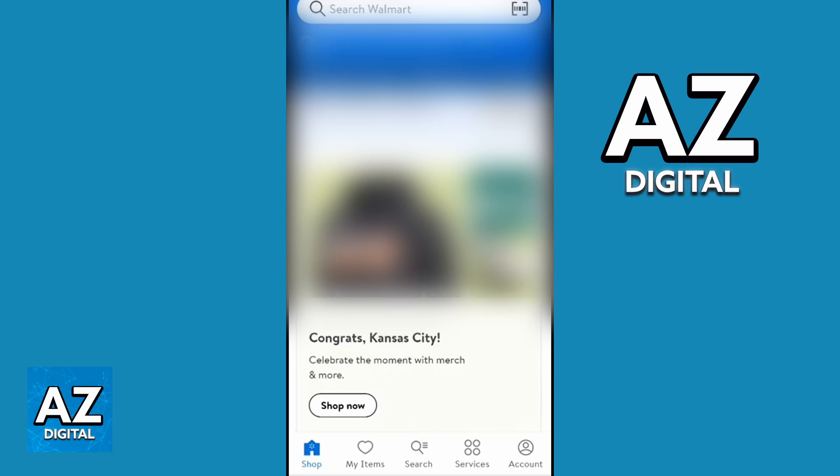With the Walmart app opened, you'll be able to check the home screen of the app and change everything you want. You'll be able to see options right here: shop, my items, search, and much more.